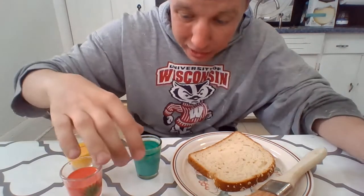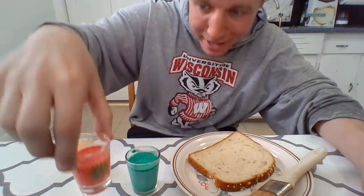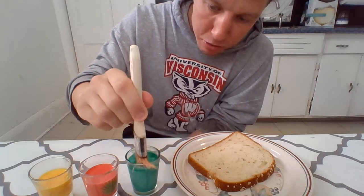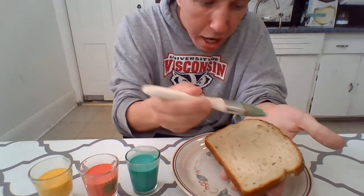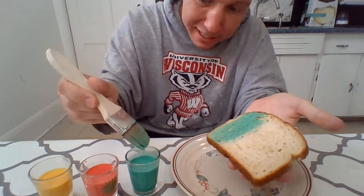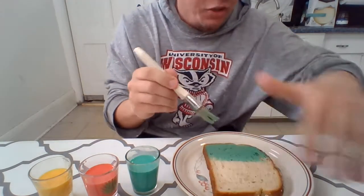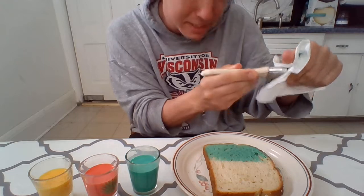Now what colors do we have? We know we have green, we have red, and we have yellow. Next up we are going to take our paintbrush, dip it into our milk paint just like so, and then we are just going to lightly apply it on our bread just like that. I'm going to do two coats just so it stays on nice. If you want you can grab a napkin and just get off all that extra paint color so it doesn't mix in.